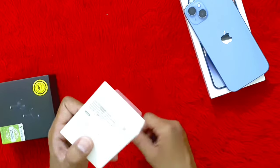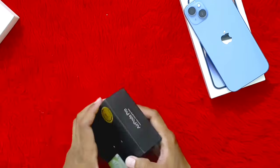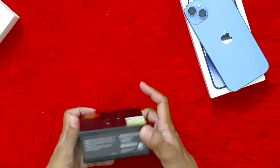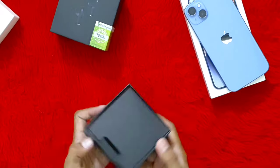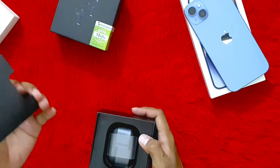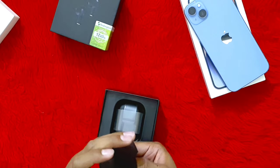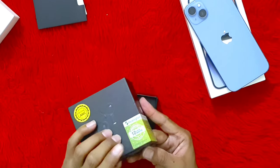We have purchased a 20W fast charging cable with a charger. With an AirPods Pro, we have purchased an Apple Master Copy headphones and a phone box. We have also purchased the manual. It has a 12-month warranty.